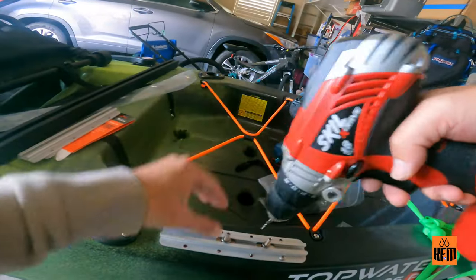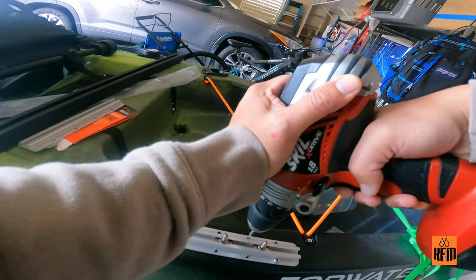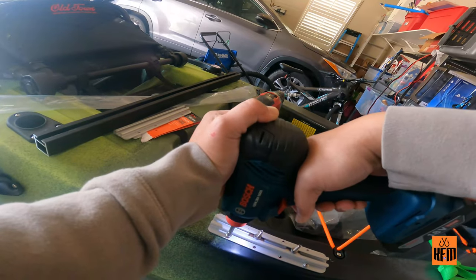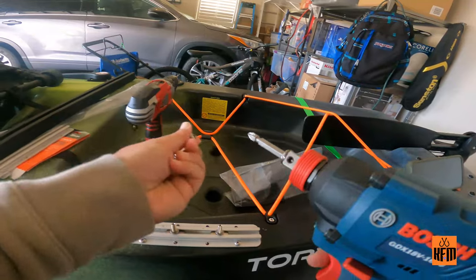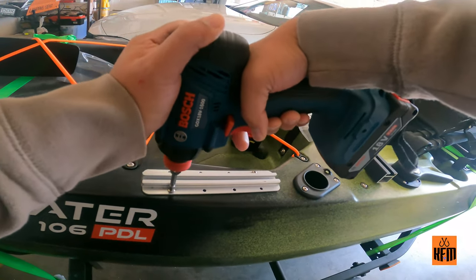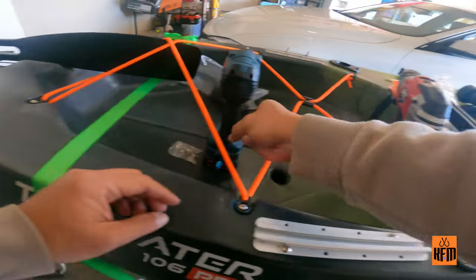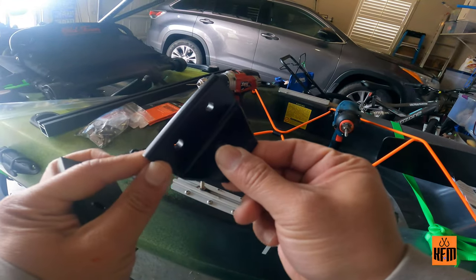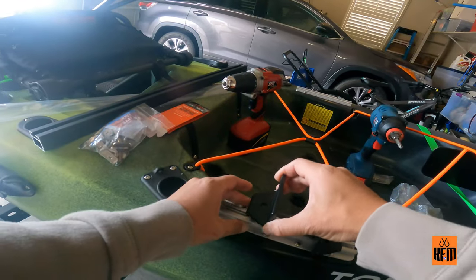Our first step is to install the kayak track mount. I got this Yak Attack aluminum track mount system, which is strong enough to hold the landing gear and the weight of the boat. I chose to install the landing gear a few inches from the kayak's rear rod holder because I think this is where it will not obstruct the kayak's rudder lever. Up next is to install the T-bolt and the mounting bracket.